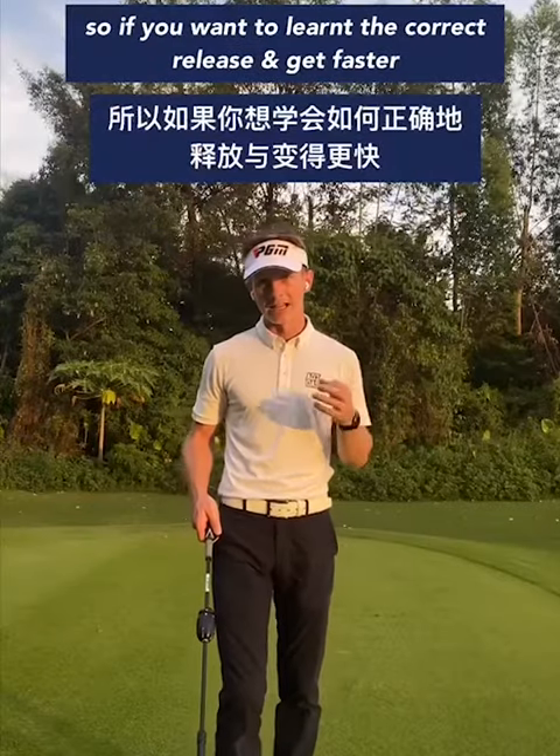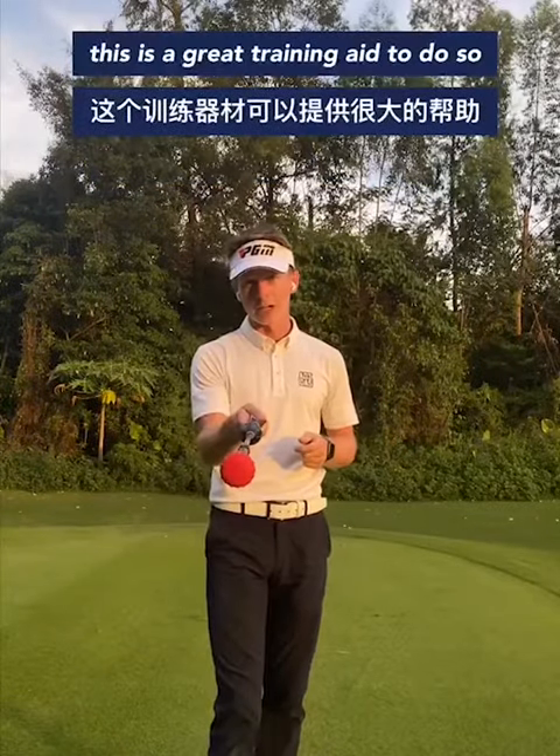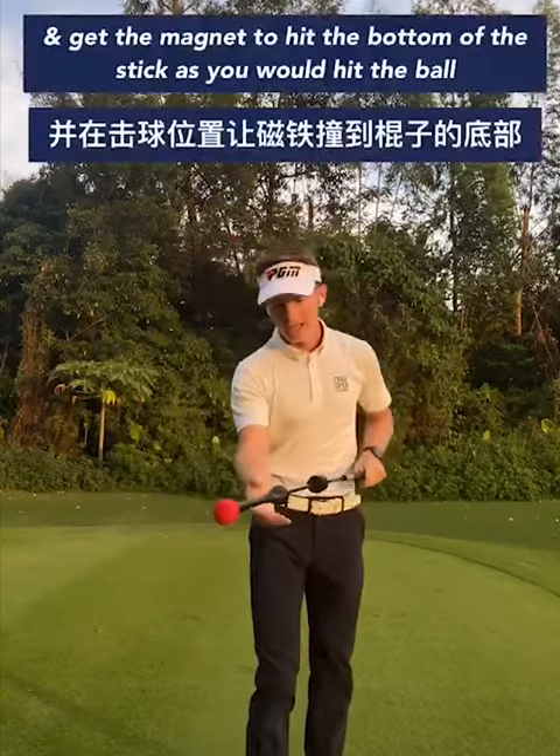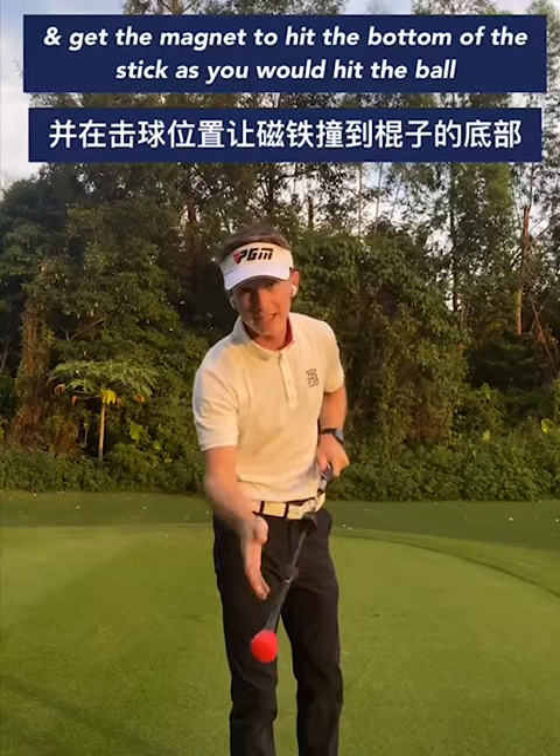If you want to learn the correct release and get a little bit faster, this is a great training aid to do so. All you have to do is swing it and get the magnet to hit the bottom of the stick, as you would hit the ball.